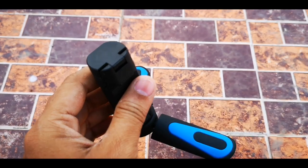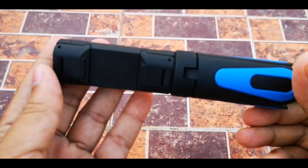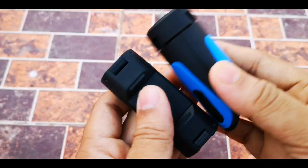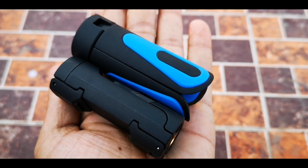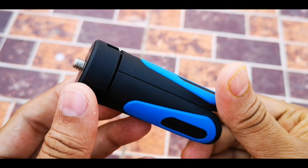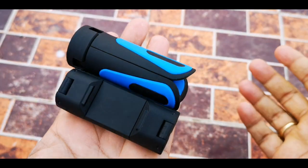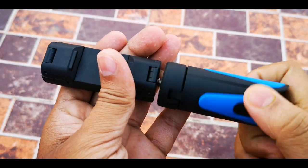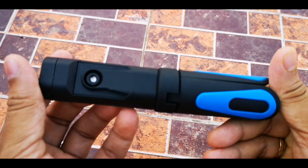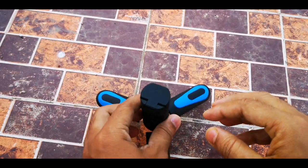That is the review of this tripod. This is so light. You can use it separately — this is a separate part. If you want to use just the holder part you can take this part. If you want to do long exposure shooting, then put your phone inside and you can shoot easily. Whatever you want, this will give you a nice smooth result.